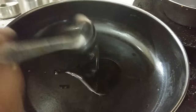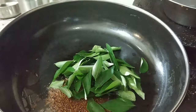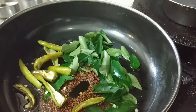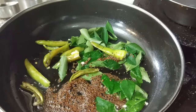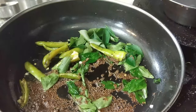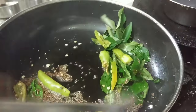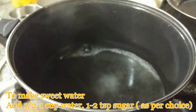Take a pan and add two teaspoons olive oil to it. Cook until it makes a crackling sound, then add your curry leaves and green chillies to the mixture. Cook this for at least two to three minutes, frying the mixture until it becomes golden and crunchy.